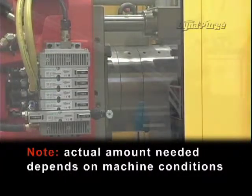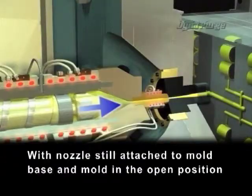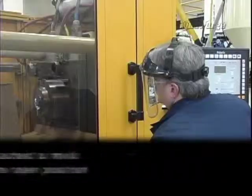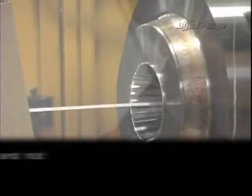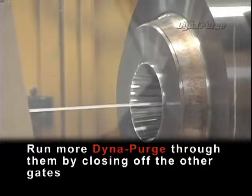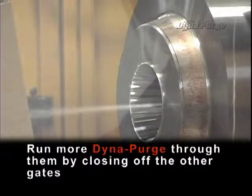Actual amount needed depends on machine conditions. With the nozzle still attached to the mold base and mold in the open position, purge both the barrel and hot runners. If applicable, for difficult channels and gates, run more DynaPurge through them by closing off the other gates.